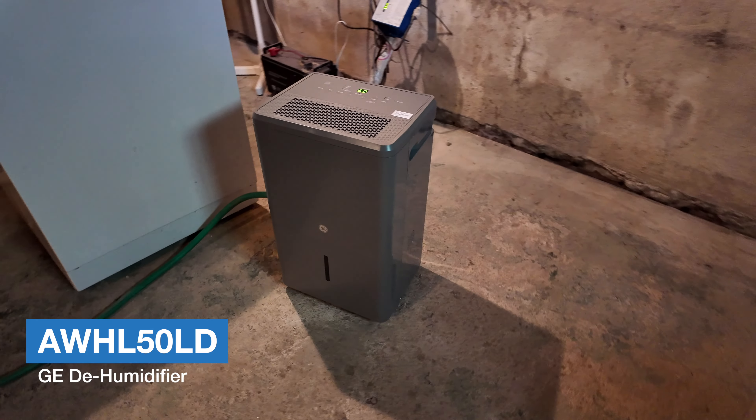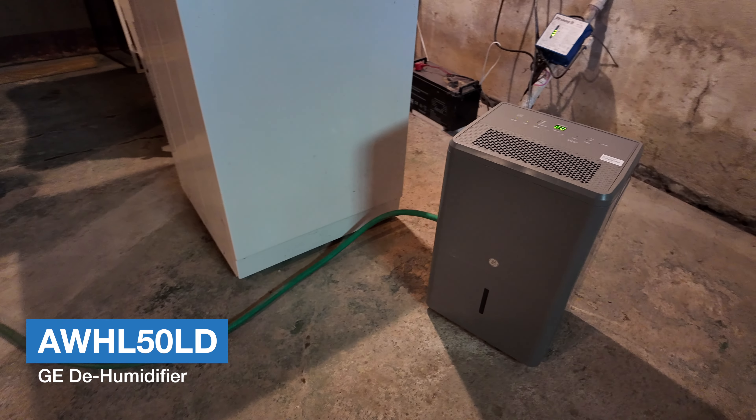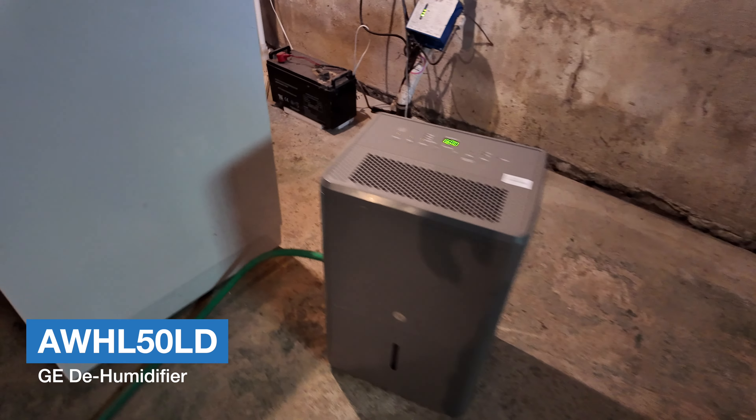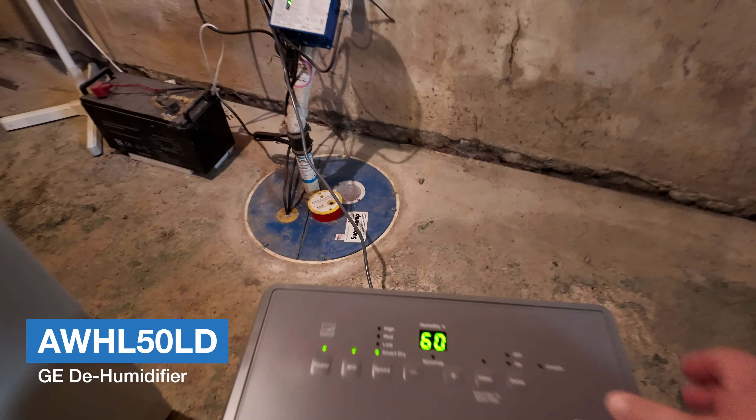It's working already. This is the model from GE. Let me show you quickly how it looks on top.